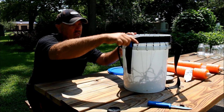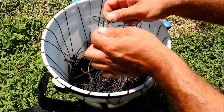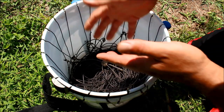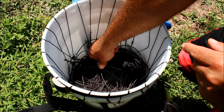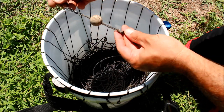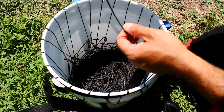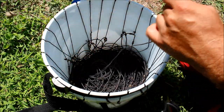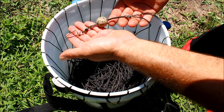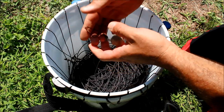Let's take a look inside the bucket. The first thing I want to show you is the end of the line. It's hard to find the end of the line when you open up your trotline bucket, and you don't want to dig through and tangle it. I put this cork right here — it allows me to immediately find the end of the line, and it also floats. If I accidentally drop the clasp into the water, it would normally sink and I'd lose the end of the trotline, but the cork float keeps it on the surface so I can just reach down and pick it up.